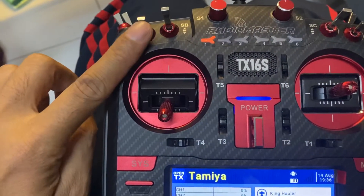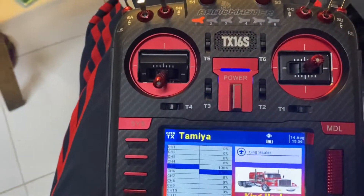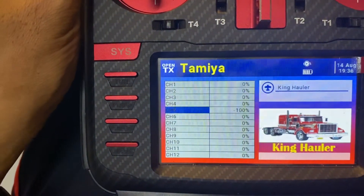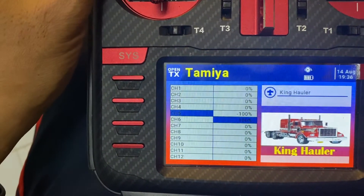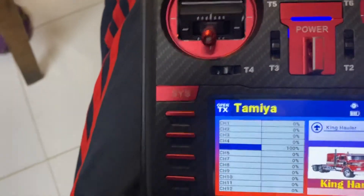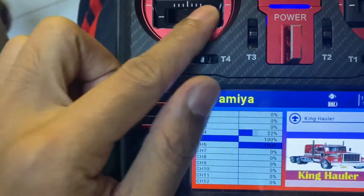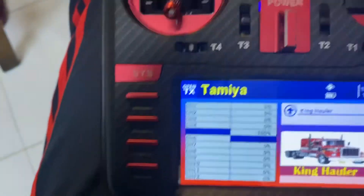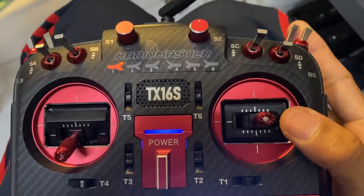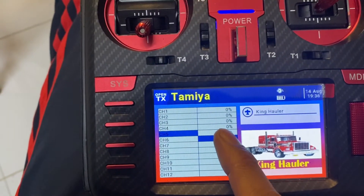Switch A will give me a 100% setting if I switch it up. I have used a dummy channel — channel 6 — for this. The up is 100% and down is negative 100%. So if I put this on 100% I would be assuming a positive 100% on this side. Now it's in the opposite position — I flick switch F once and you see a momentary transfer to 100%.